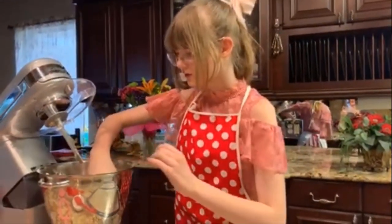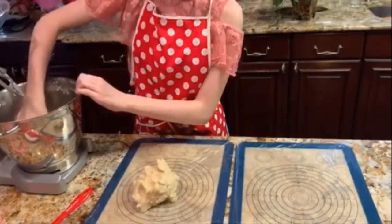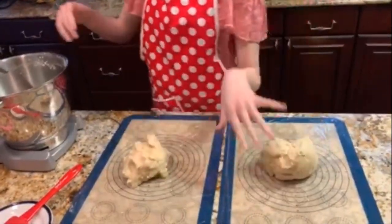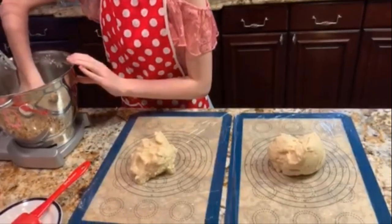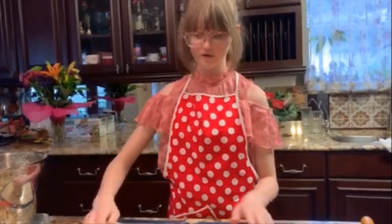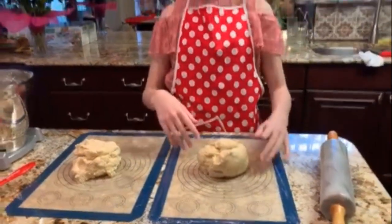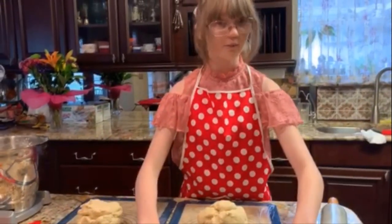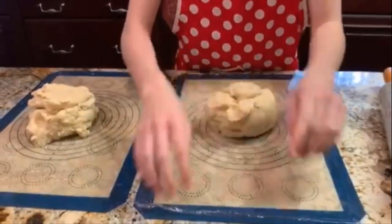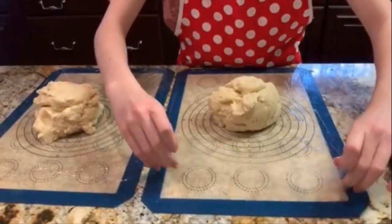Now we're going to take our dough and divide it into two equal parts on two silicone non-stick baking pads. I really like these silicone baking mats — you can use parchment paper if you don't have one — but these are great because you can roll your dough on them, chill your dough on them, and bake your dough on them, so they're basically all-purpose. We're going to roll the dough in a special way that does not require the use of flour.